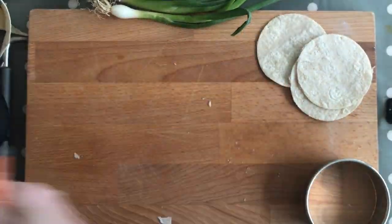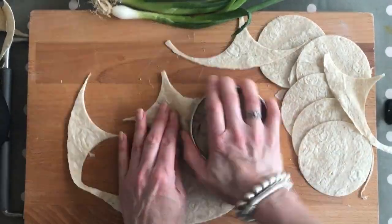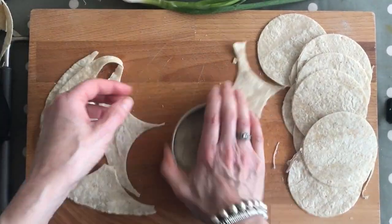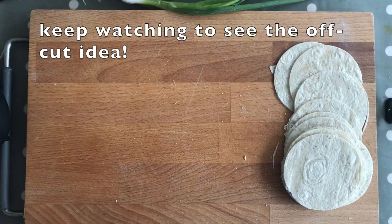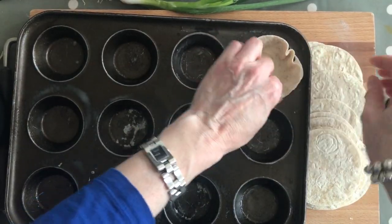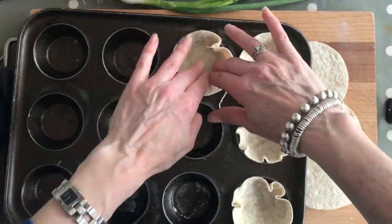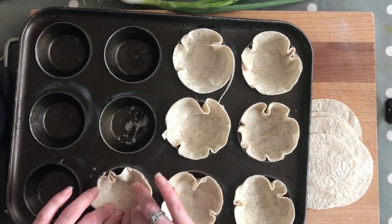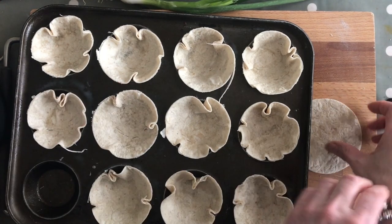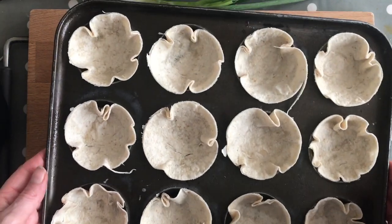I'll make sure there are links in the description to other videos for quick and easy lunch ideas — mixing up the ingredients, creating different textures, just getting them eating all sorts of things. The great thing about these is that they're easily portable. It doesn't matter if they're slightly out; that's just part of the charm. Just make sure they fit around the edges. These little bun tins are quite shallow, so be careful not to overfill them. Make sure they're all pushed down and then put this to one side.